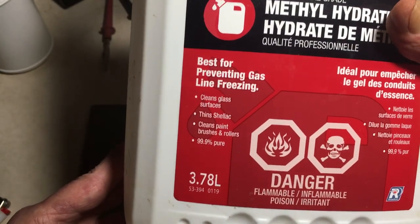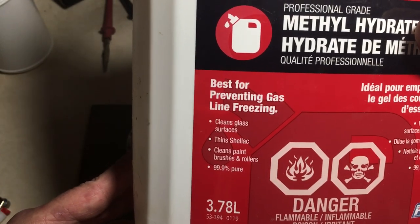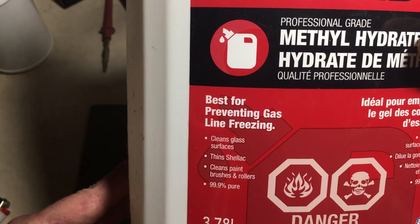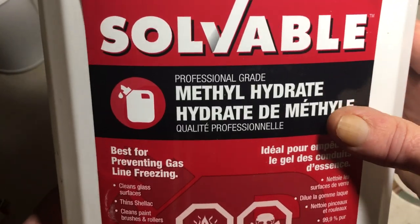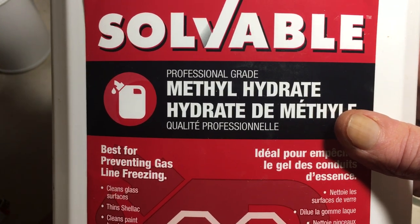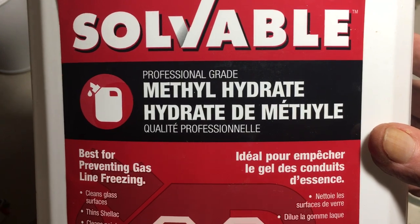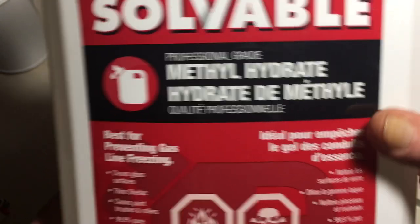I wouldn't recommend isopropyl alcohol — that will give you fumes. I've had that experience once. Black soots. So I wouldn't recommend using isopropyl alcohol. Get methyl hydrate at your local hardware store or paint shop, or any place like that. It's just a pure alcohol.